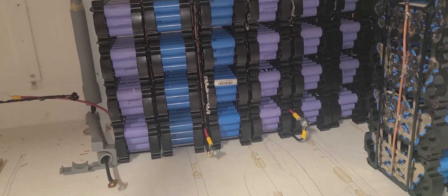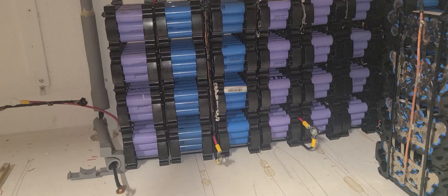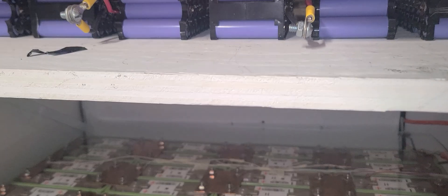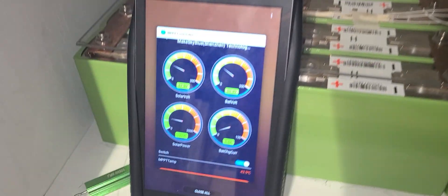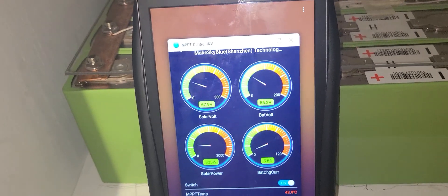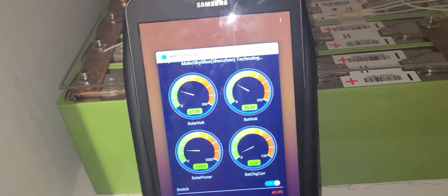During the daytime, whatever I produce I use because I'm off-grid. Right now I'm producing 5 amps and I'm using the whole 5 amps.